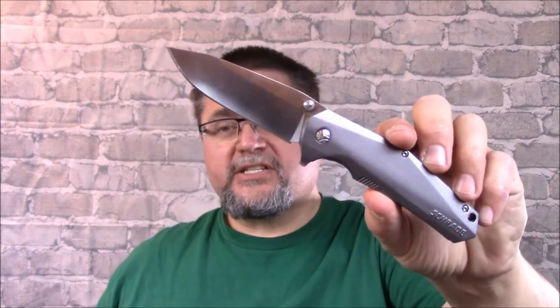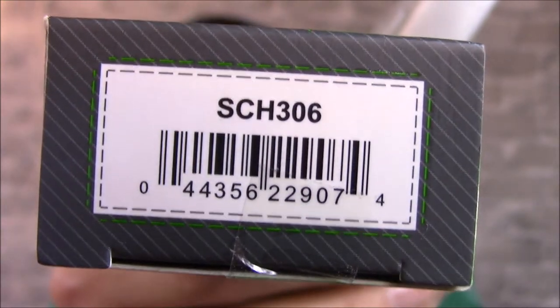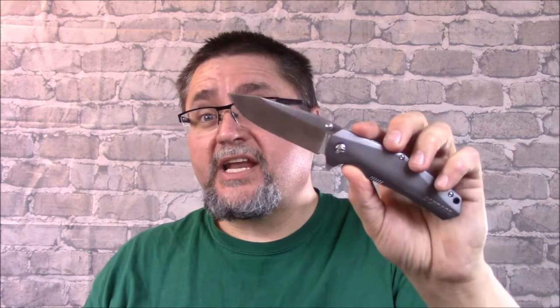I think you're going to want to stick around and take a good look at this. It comes in a nice little green box, and there's the code if you want to scan it and look it up. I think you want to check out this knife, because I'm liking it. Maybe you'll like it too.